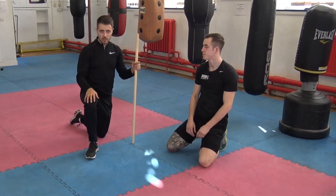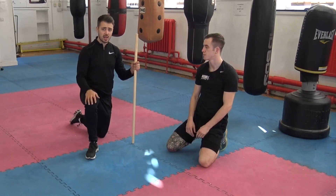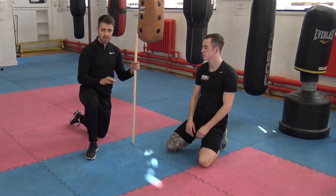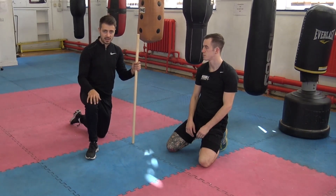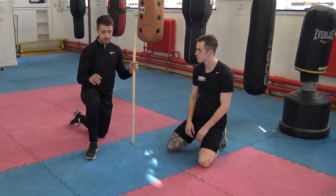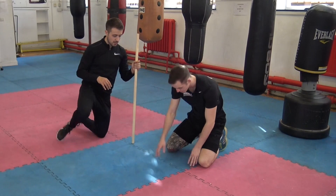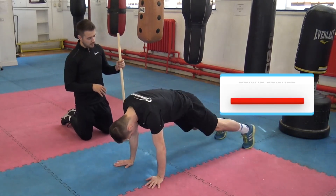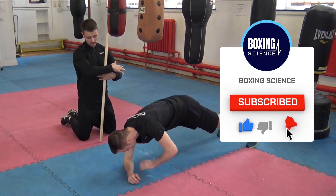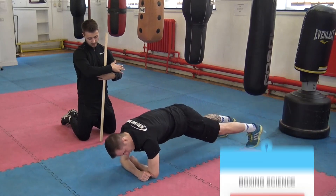Moving on to the next section, where we're going to be working on the lateral stabilisers of the core. We target this through anti-rotation and anti-lateral flexion exercises. The first one Matt is going to do is a rotational plank — a bodyweight exercise. You're going to get into a plank position with your feet just a little bit wider than hip width, then bring your arms parallel with each other, crossed over.